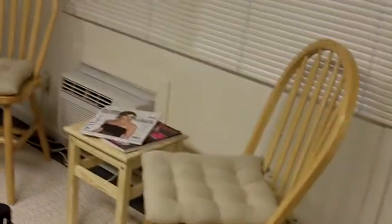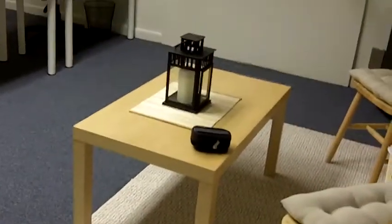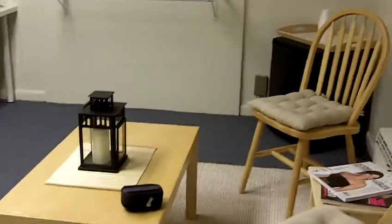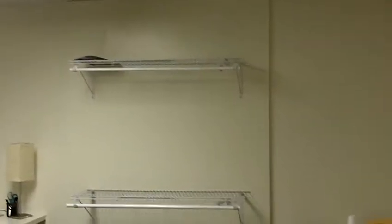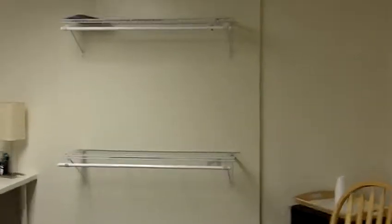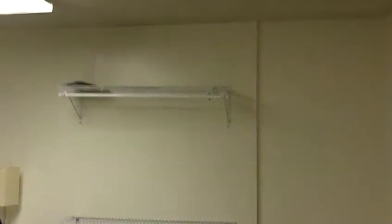I thought I would show you a little more of the front area since I came a little bit further after today. That's my camera case, but there's the waiting area so far. I got these shelves up with the hanging rods so I can hang my clothing on them to sell.